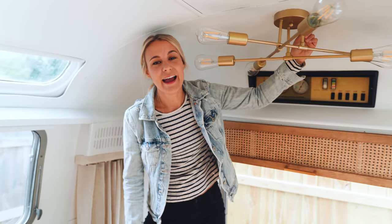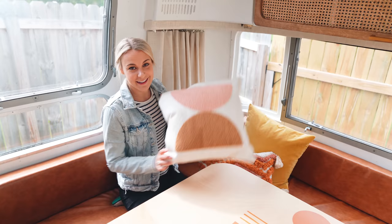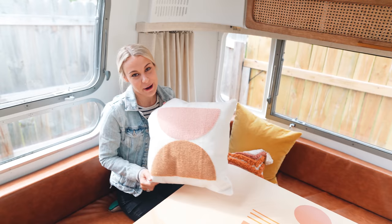I got most of my pillow covers from Amazon — they're pretty awesome. I'm really happy with them. I'm going to link them below because you guys are going to want these. They're pretty sweet.